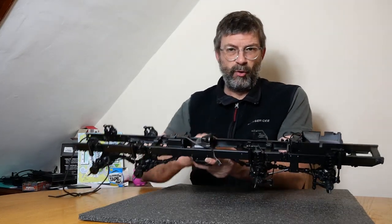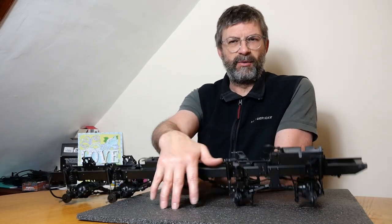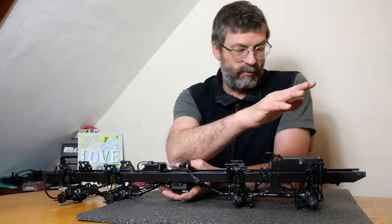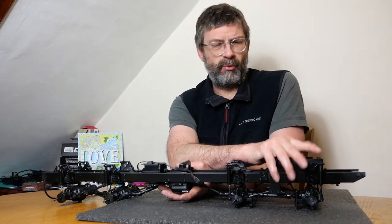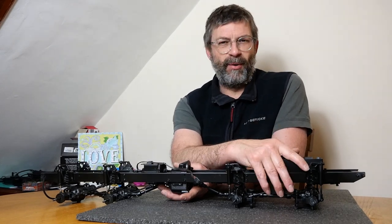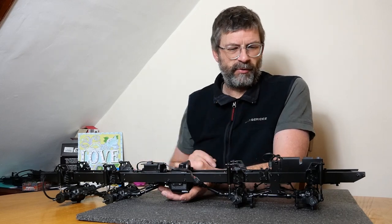There's no motor in at the moment — you might be able to see, maybe not. Got a dark mat, dark top, dark chassis — perfect for filming. What I also wanted to show you is the servo setup in here, because it's a little bit unusual. I did break the servo horn a while back and I've put the new one in after I painted, so it's pretty obvious. I thought you might want to have a little look, so let's jump cut into the front of the truck.